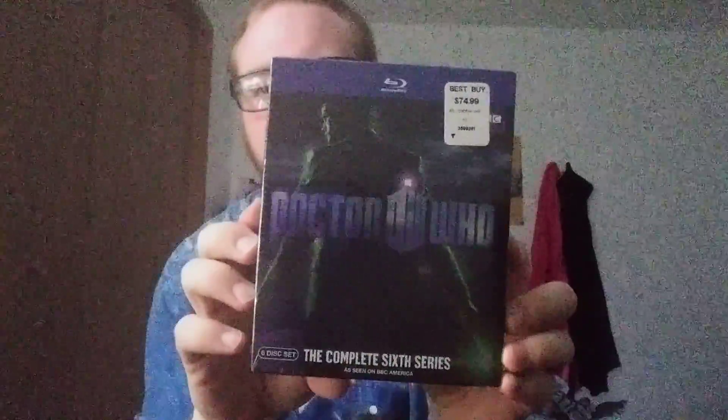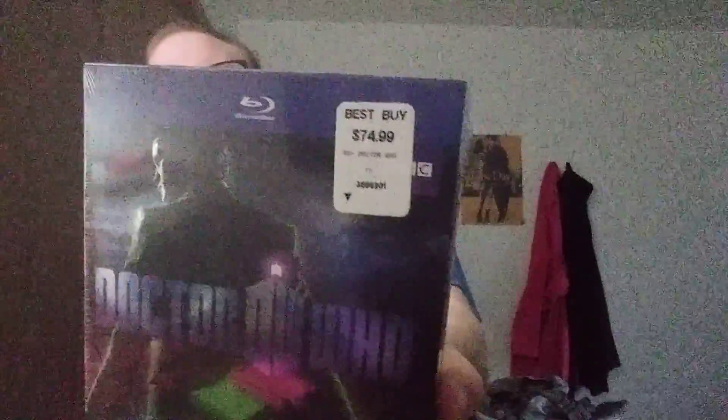Hey everybody, back again here with another video. This time I'm going to be doing an unboxing for Doctor Who, the complete 6th series. I did not pay full price for it — I got it on eBay for like 20 bucks.